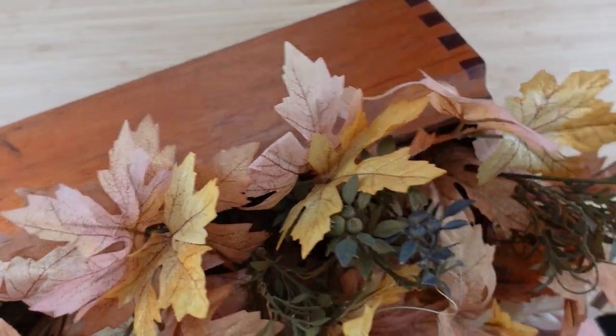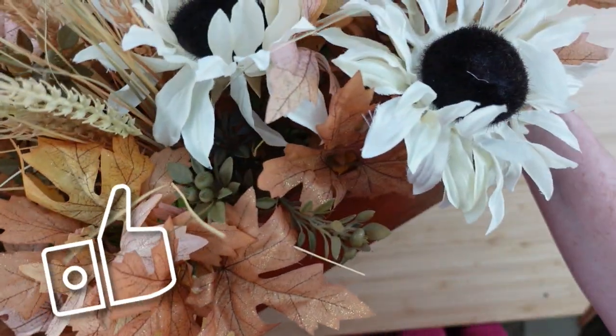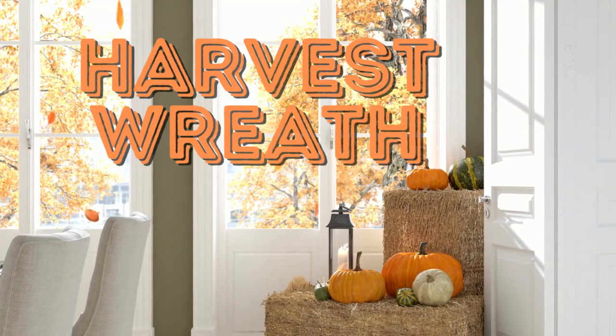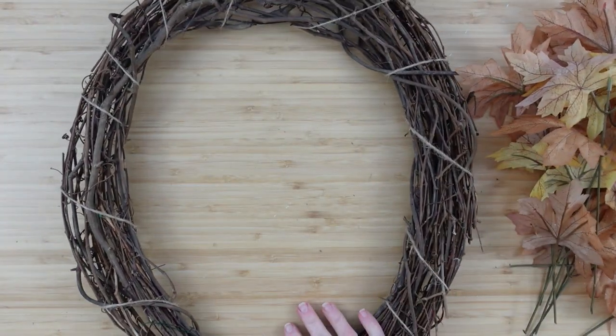And there you go — that wasn't hard at all! The next project is going to be a harvest wreath, and it's going to somewhat match what we had going on in the centerpiece box.